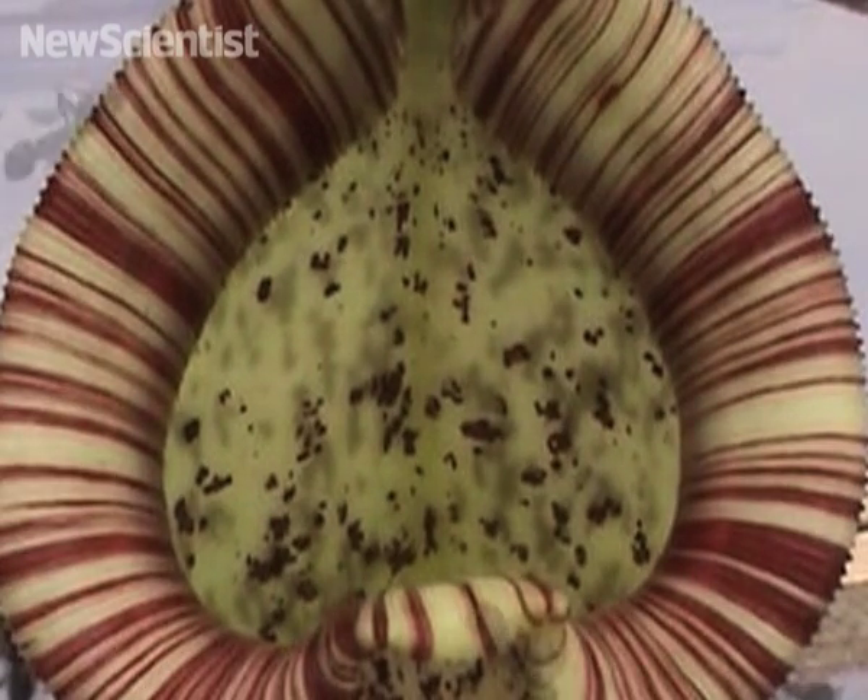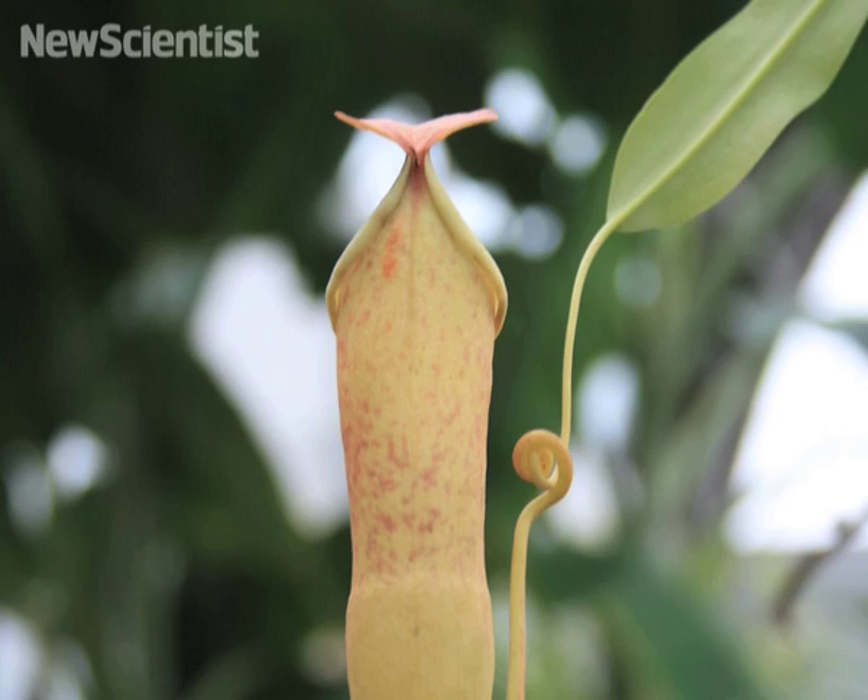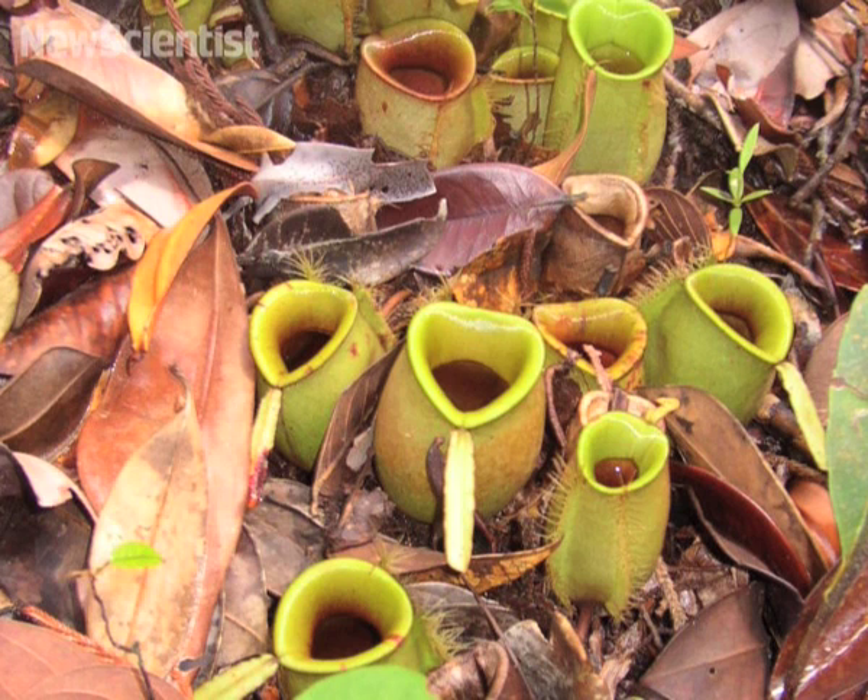Since the rim is present in all species, they think that this is their main trapping mechanism. The waxy walls are also useful, but only to help the plants grab a snack on a dry day.